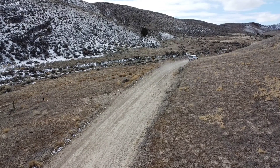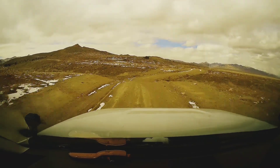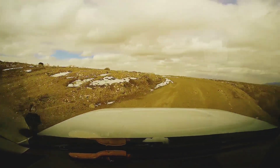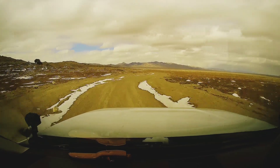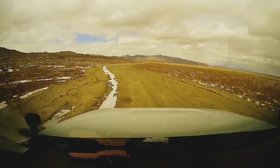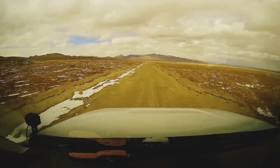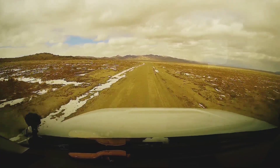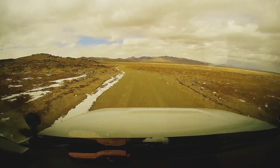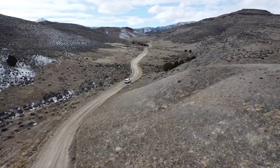Visually, you'll notice a lot of similarities between the BFG KO2 AT and the General Grabber ATX. A lot of people say General copied their design, and aesthetically I think that's probably true — they took a lot of the tread characteristics; the sidewall is a little different but it's generally the same design. However, I think General Grabbers did a much better job with the siping. The old BFG ATKOs were horrible in the rain, and I think the Grabber really improved on that when they took over that tread design and made it their own.